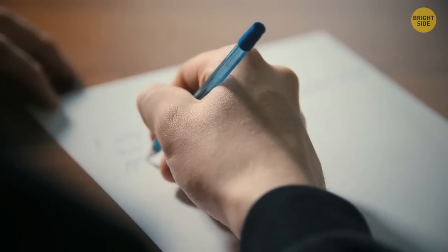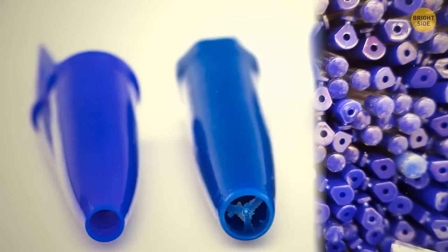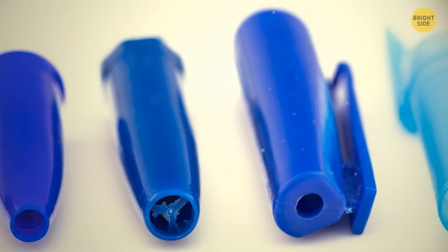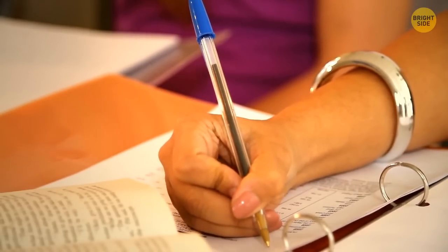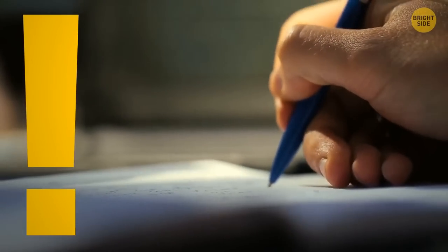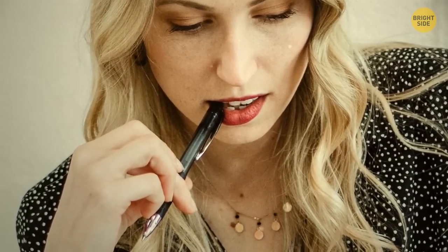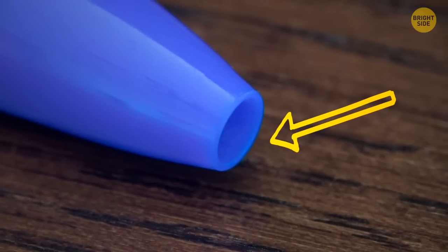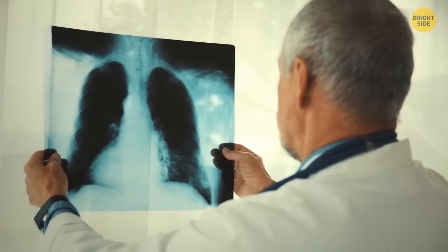Have you ever wondered why pen caps have holes in them? Maybe you thought it was a design feature to regulate air pressure, but in reality these holes have a much simpler and more important function — to reduce the risk of choking. Lots of people love to bite on their caps, and this tiny hole prevents them from choking in case they accidentally swallow a cap and it gets stuck in their throat.